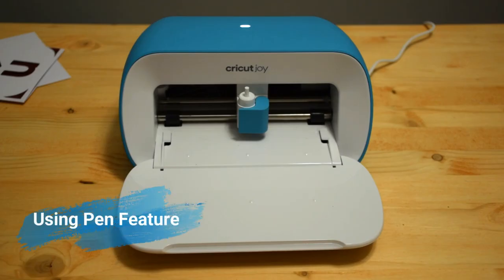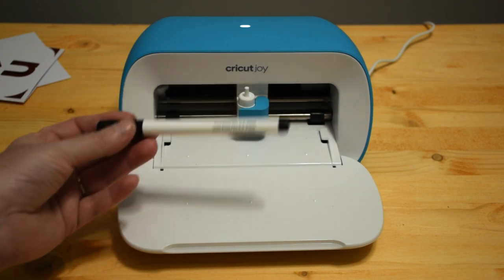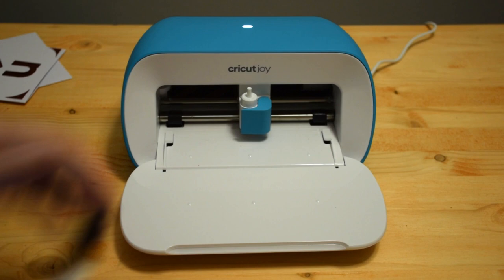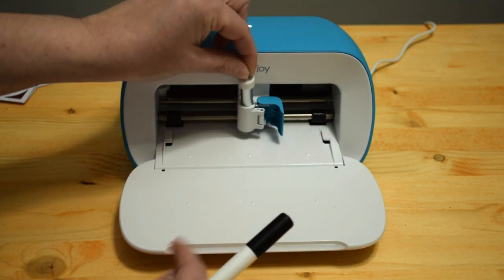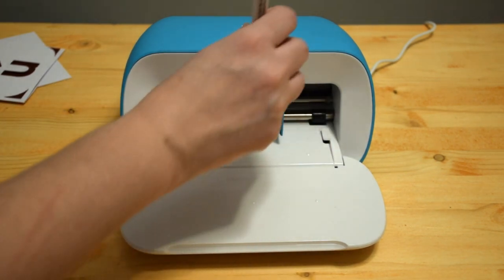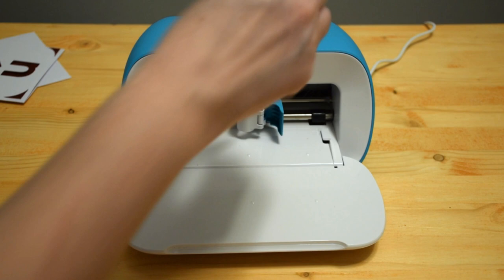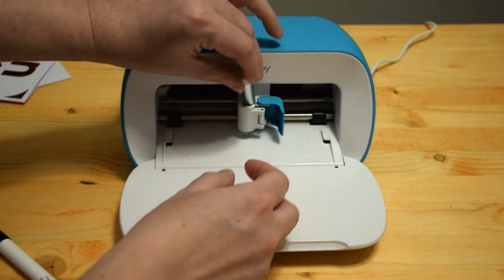For the next card I wanted to test out the pen system. The difference between the tools in the Cricut Joy versus the Explorer 2 and the Maker is that everything is a compact size. Since this is such a compact machine, the pens are also compact size, and you simply just drop them down into it — you don't have to wait to hear a click or push them down for a click.